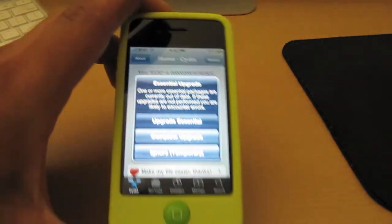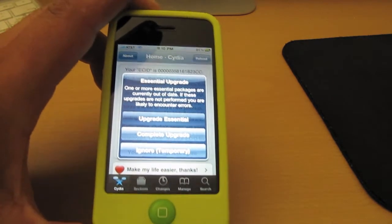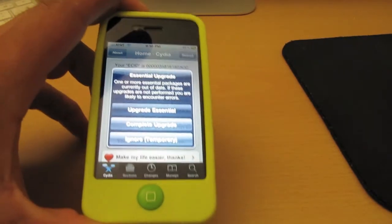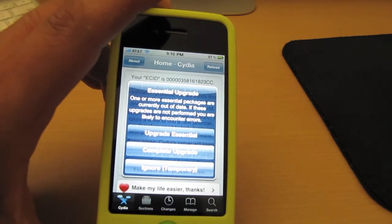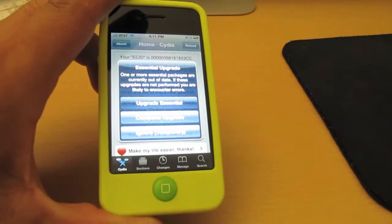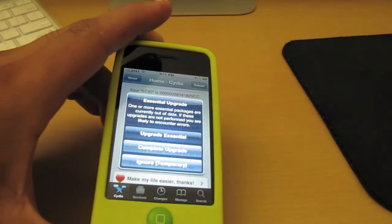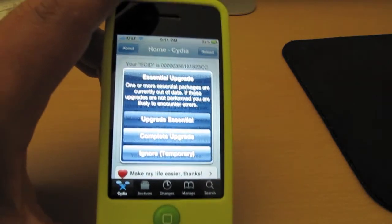That's about it guys. I just wanted to demonstrate and show you how it's done. I know there are a ton of videos on YouTube that explain how to do this, but I just wanted to share my experience and thoughts on it. That's how to jailbreak your iPhone 4 and all of your iDevices — very easy and simple. If you jailbroke your iPhone 4, iPad, or any other iDevice, go ahead and drop a comment below and let me know what you think or how easy it was.